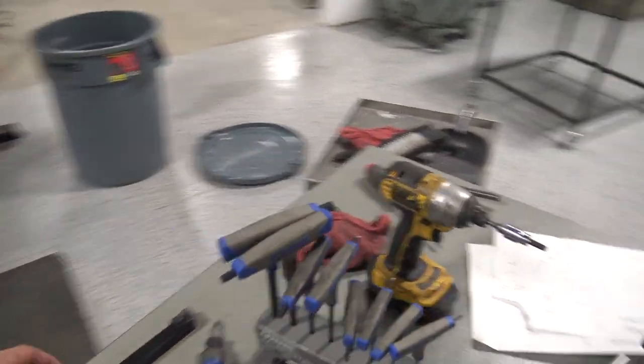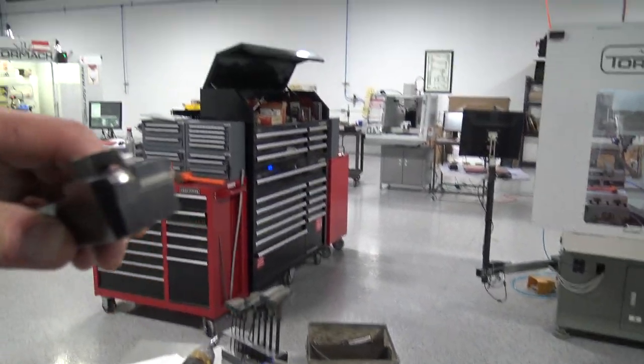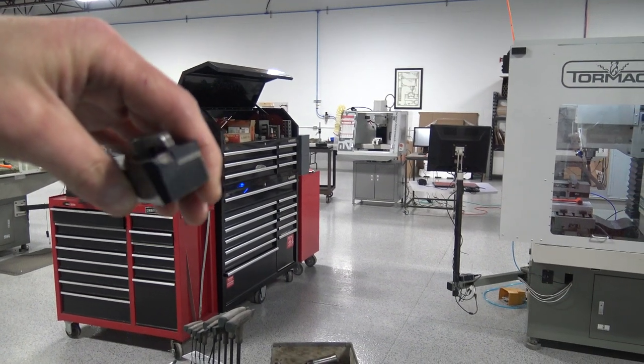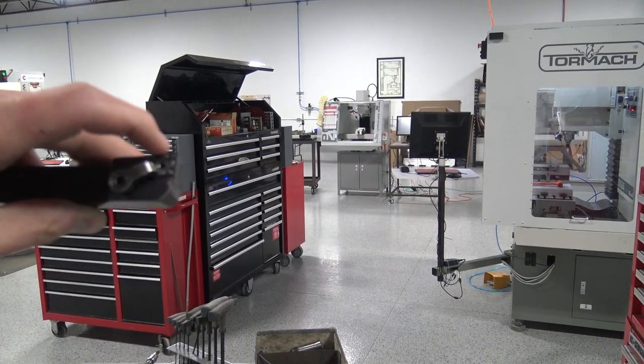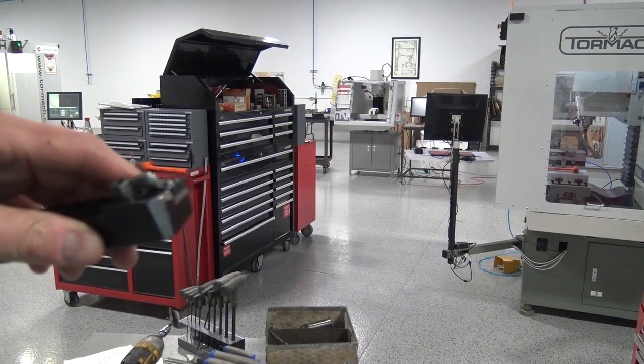I wanted to get a question for you guys. We never really used to change lathe tools that often because we just kept the same inserts in there. And I threw that Kennametal back in — actually the video we just released this morning on it — to run the job in 1018.